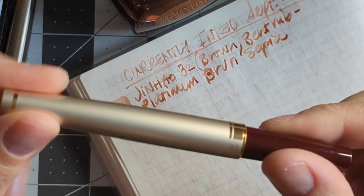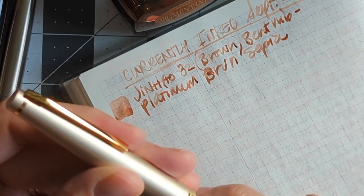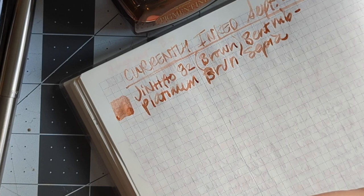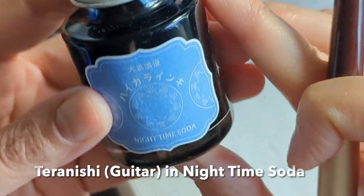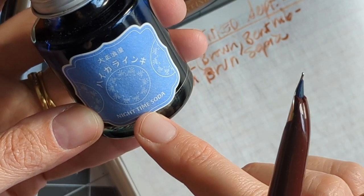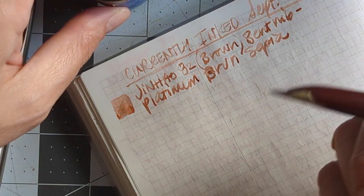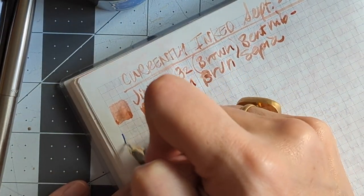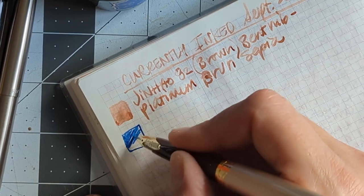This next one is my Pilot E95s in burgundy, and this has a medium nib. In this pen I have put a newer ink I just bought recently — this is Taranishi or guitar ink, and this is Nighttime Soda. I thought it was going to be more of a periwinkle blue, but it's just darker than I thought it was going to be. Your classic royal blue color.